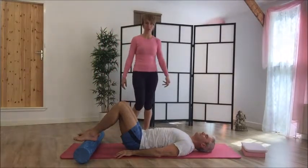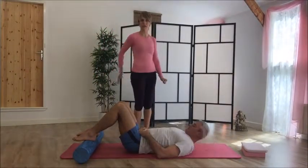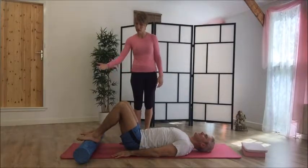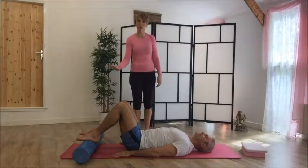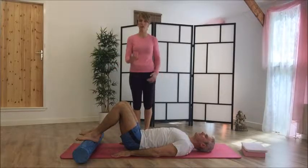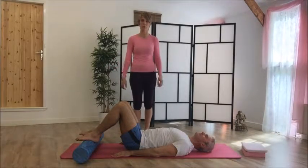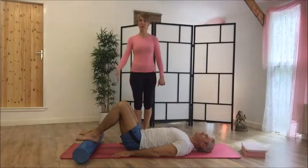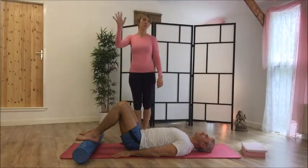Once you come down, give your knees a hug. That is really a very big bum exercise. If you're cramping in the hamstrings, bring the feet a little bit closer to the bum and squeeze your bum harder — really focus on pushing the pubic bone up towards the ceiling. That is level three spine curls with your feet on the roller.